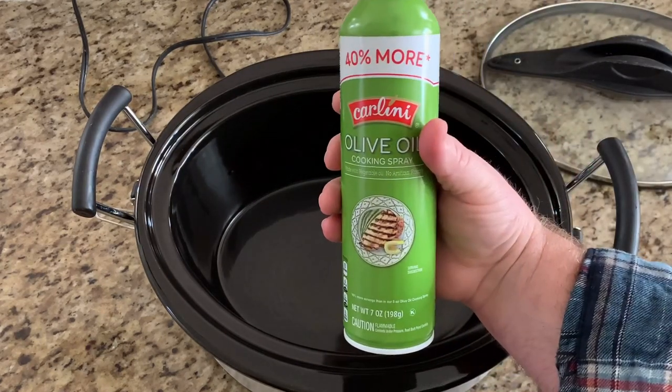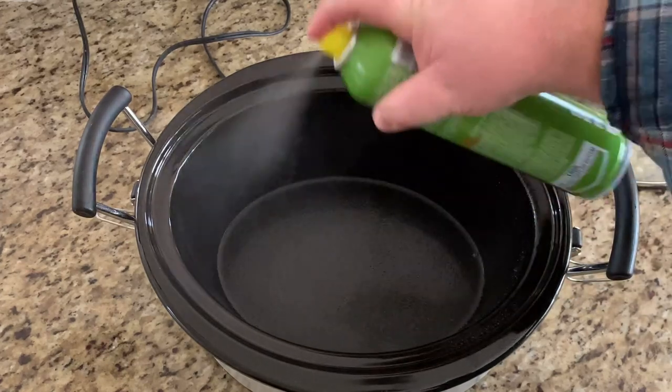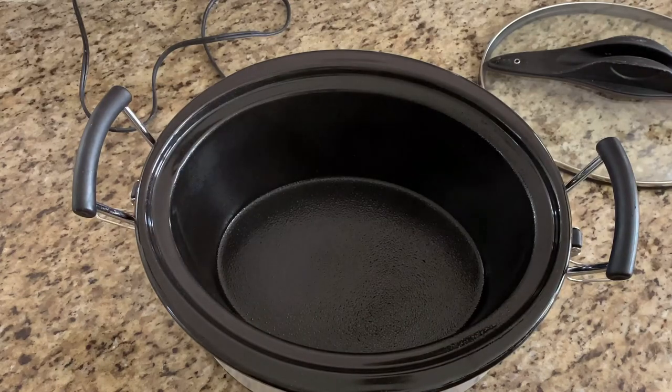Next we're going to take our crock pot and spray it with some Pam or some olive oil like I'm using here. If you don't have any of those, you can take some butter and use the wrapper to rub it around the inside.